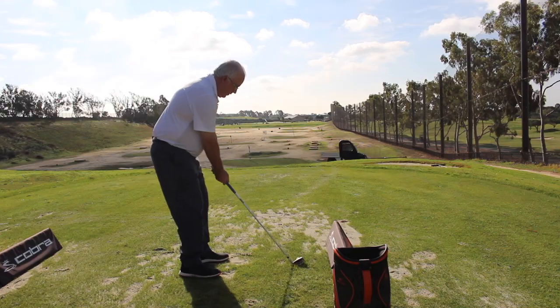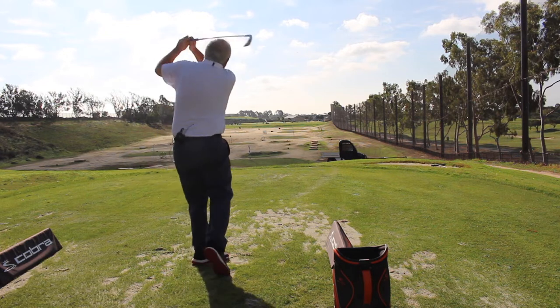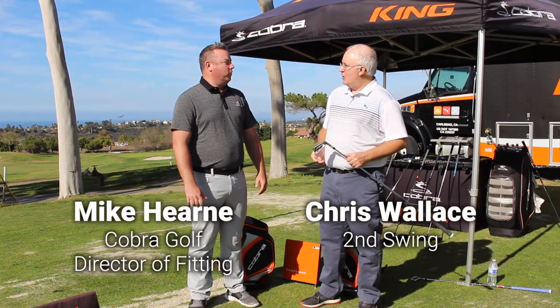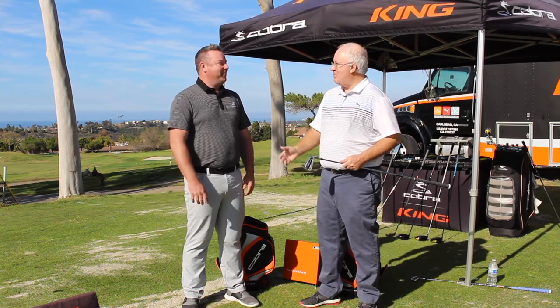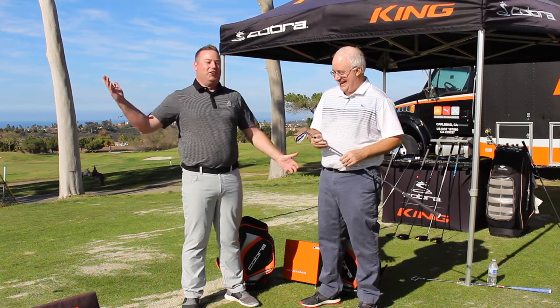Hi, Chris Wallace from Second Swing. We're at the Cobra Tour Truck today at Encinitas Ranch Golf Club in Southern California. I've got Mike Hearn with me, who's the Director of Fitting for Cobra Golf. Thanks for having us out today. It's been a year and it's just really flying by. Thanks for coming back. And as usual, this setting is just unbelievable — I don't know how you manage working here year-round with the ocean views and the breeze and the sunshine.